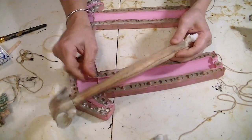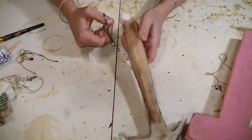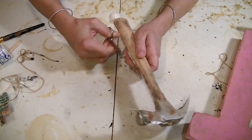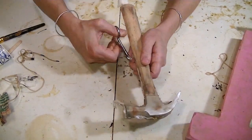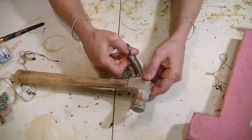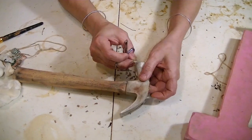Now I just need to clean up the flashing around here. Here we go.